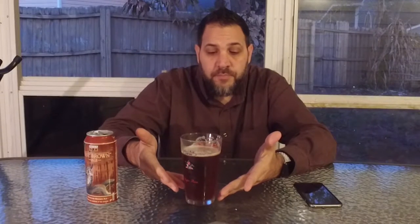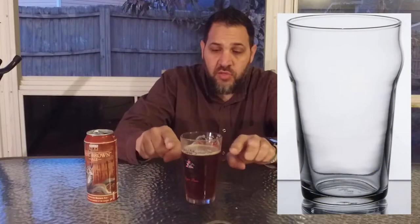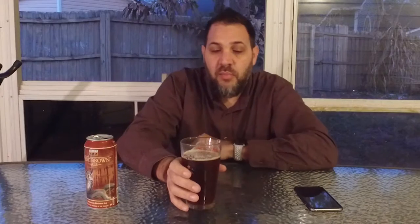On their website it says this should be enjoyed in a nonic glass. A nonic glass is like a regular conical pint glass except right about here there's a bulge. They do that for a couple of reasons: one, it helps you grip it better so the cup doesn't slide through your hand; and it also makes the glass stronger and makes them easier to stack without sticking together, because it sits on that ring.